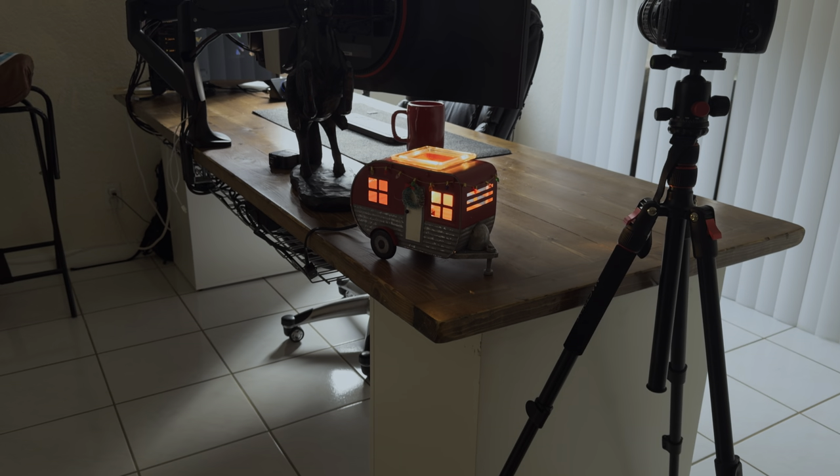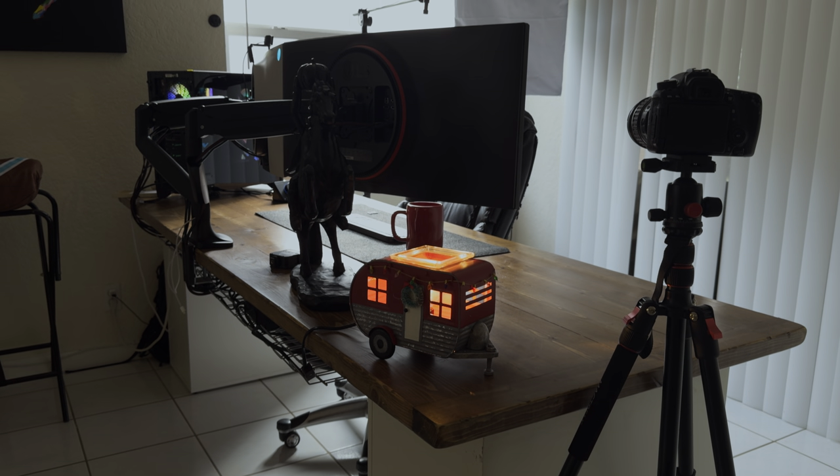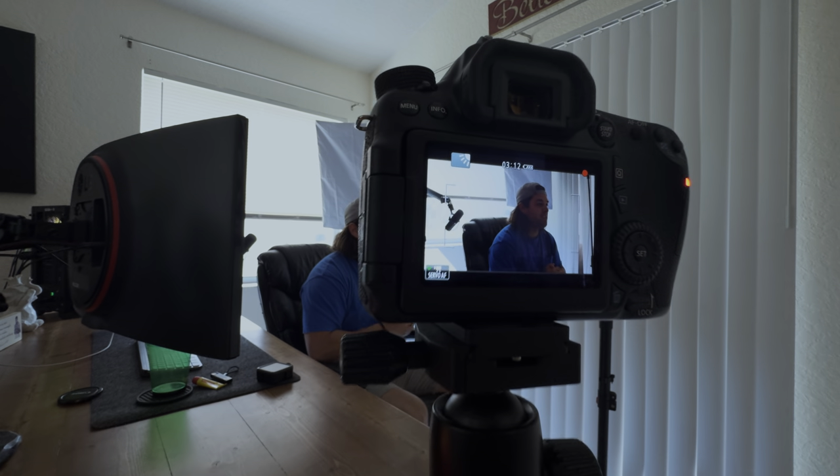That should get you well on your way to creating a YouTube setup on a budget. Sure, it's nice to have all the latest and greatest, but you don't need to spend thousands of dollars on equipment to produce high-quality videos. With the right equipment and a little creativity, you can create amazing content that your viewers will love. Thanks for watching, and I'll see you in the next one.